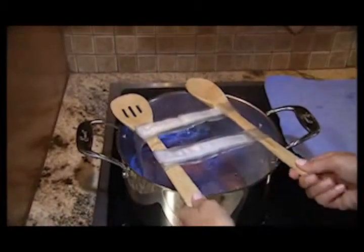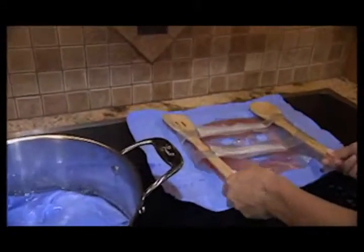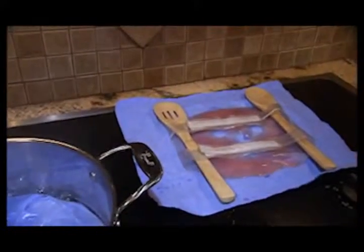If removed too early, the gel mask may dry crystallized. If this occurs, repeat steps seven and eight. Remove the pot and allow cooling at room temperature before next use.